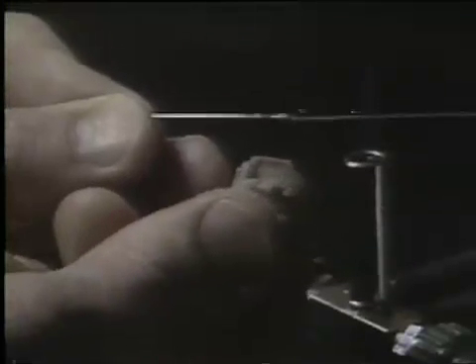Solder joints can be polished with the flux cleaned off using pumice between your fingers. You rub the pumice back and forth over the solder joint and excess flux and oxides are removed. You can then check your solder joint to be sure that it's smooth and continuous, free of pits and surface defects.